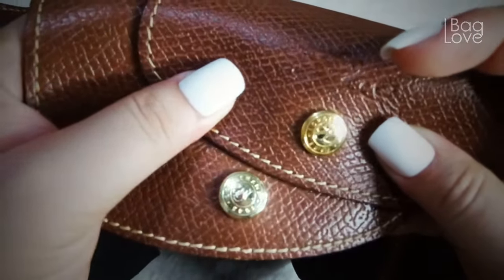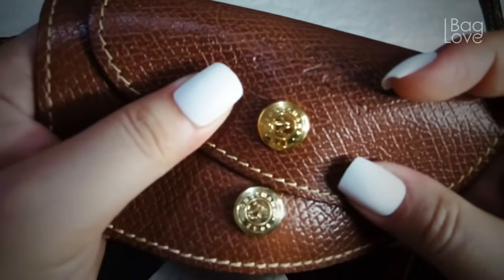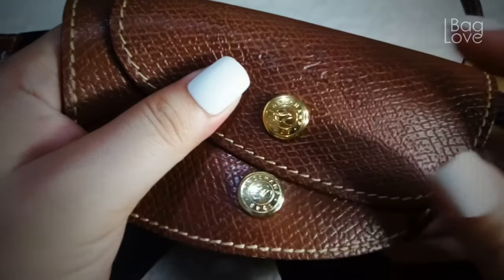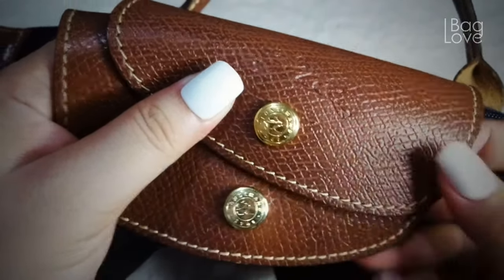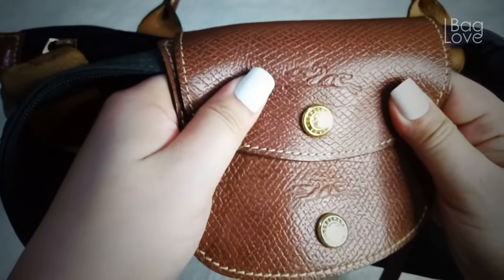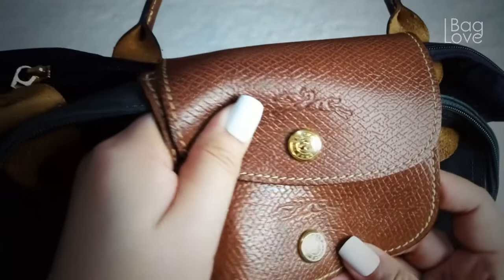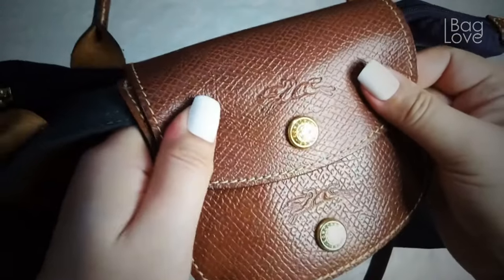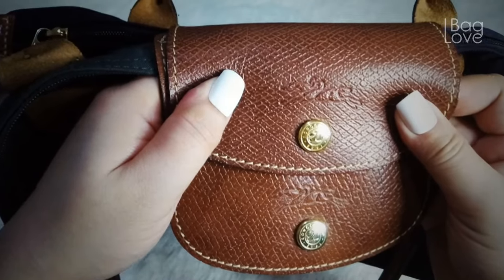You can see very well that the button on the authentic one is a real gold color, while on the fake one — the replica version — it is like a faded gold, a bit closer to silver, closer to the original color before it was given the gold color. You can also see the embossing of the logo, the emblem — it is very clear on the authentic one.